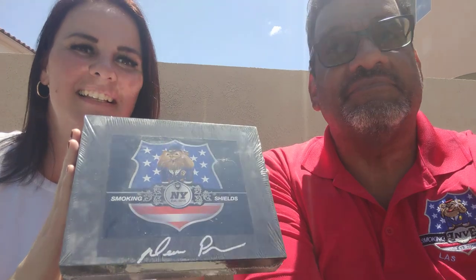Hey, what's up everybody! I'm here with my right-hand girl April, she's a member of Smoky Shields also. We're gonna give you a review today — I'm gonna review the Smoky Shields Epic cigar made by Dean Parsons. It is an awesome stick and it's getting hard to get now, so I would recommend you go out and buy this stick as soon as you can.